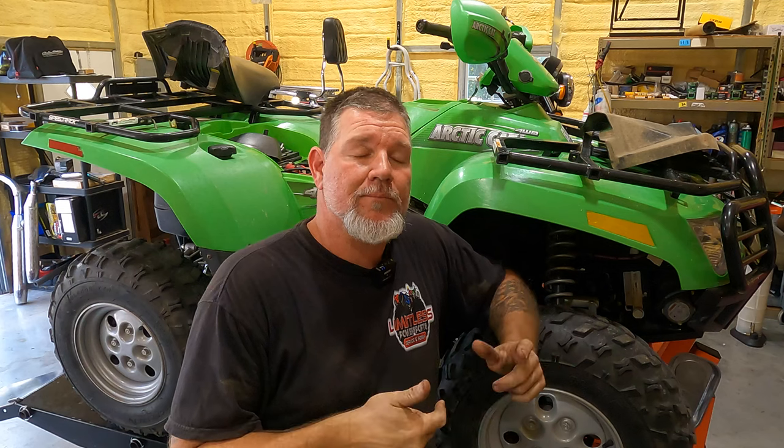A lot of times these things have an issue with the flywheel - the flywheel gets hot and the magnets shift or fall off. So the first thing we do is check spark. I clipped back the spark plug wire, put the coil and spark plug boot back on, checked it - no spark.